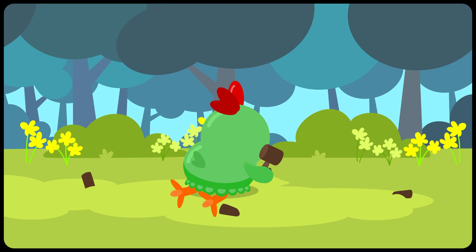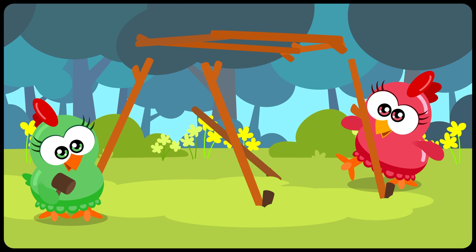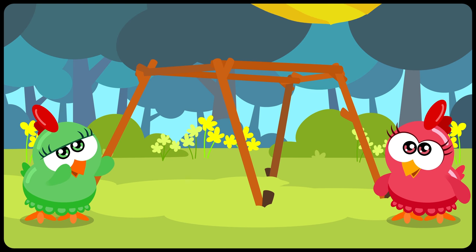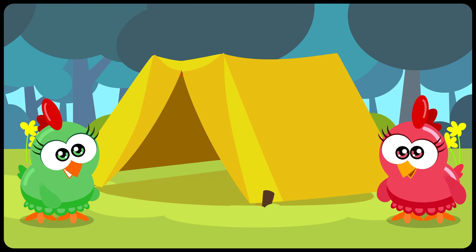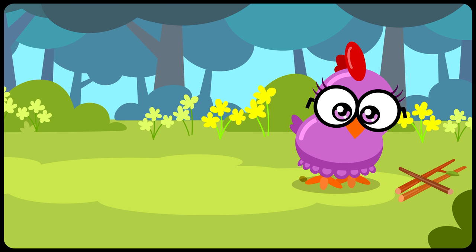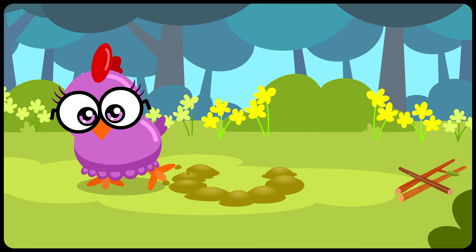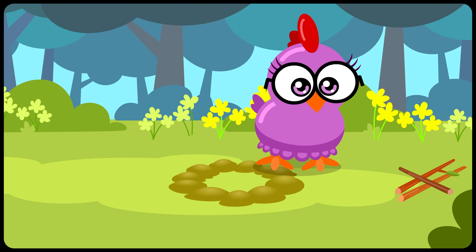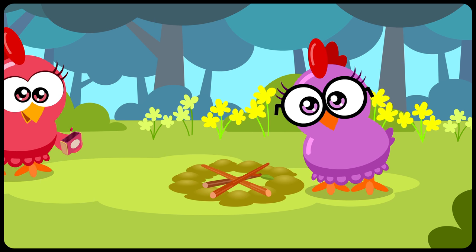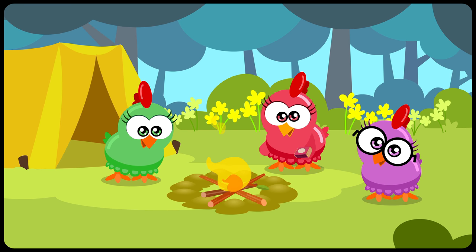The hens' tent is easy to assemble! And now all that remains is to cover with a canvas! What about the purple hen? Where is she? Scratching! What is this wood? I understand — you're making a safe fire! This way you can make a campfire without being afraid of the fire spreading through the forest! What careful hens! Perfect!